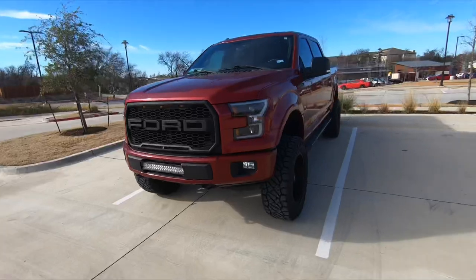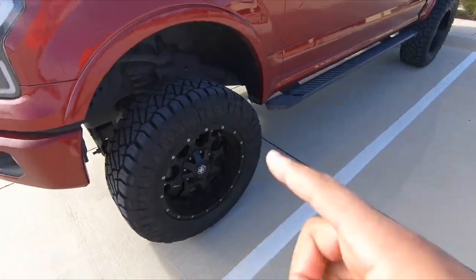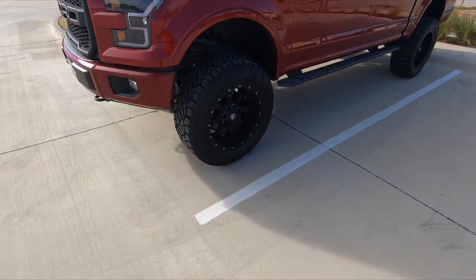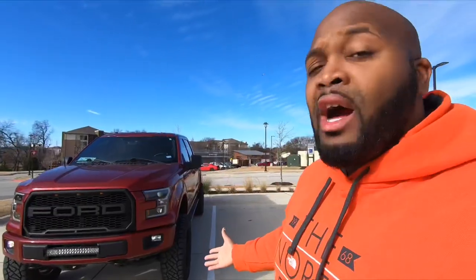We're going to talk about tire inflation. This question came up when I got my new tires. If you haven't seen that video, go back and watch it. I went with some new Nitto Ridge Grapplers — basically a hybrid tire — these are 35 by 12 and a half by 20 inch rims.